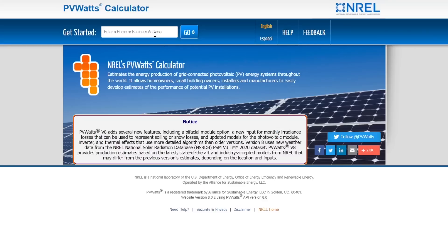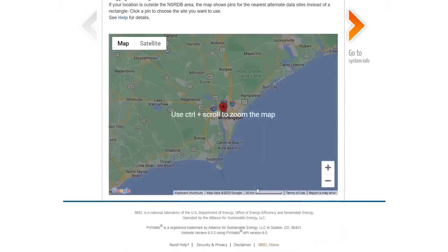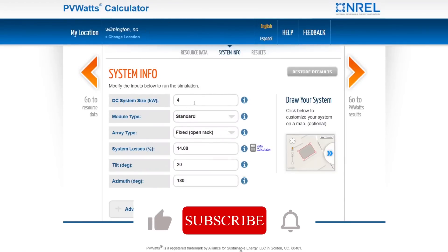So let's put in the address of where you live. I'm going to put in Wilmington, North Carolina. Here we are in Wilmington, North Carolina, and then you go to system information and first you want to put in your system size.